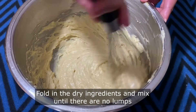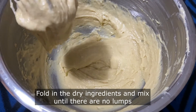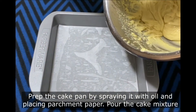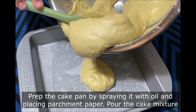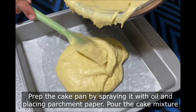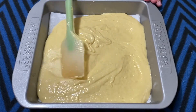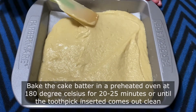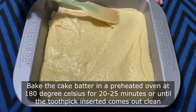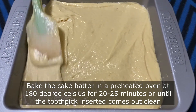Then fold in the dry ingredients in batches and mix well until there are no lumps. I am baking the cake in a 9-inch square pan — prep it by spraying with oil and placing a parchment paper. Transfer the cake batter into the prepared pan and bake in a preheated oven at 180 degrees Celsius for 20 to 25 minutes, or until a toothpick inserted comes out clean.